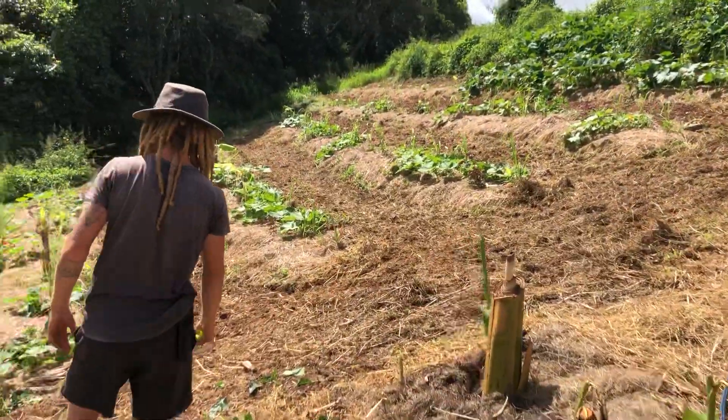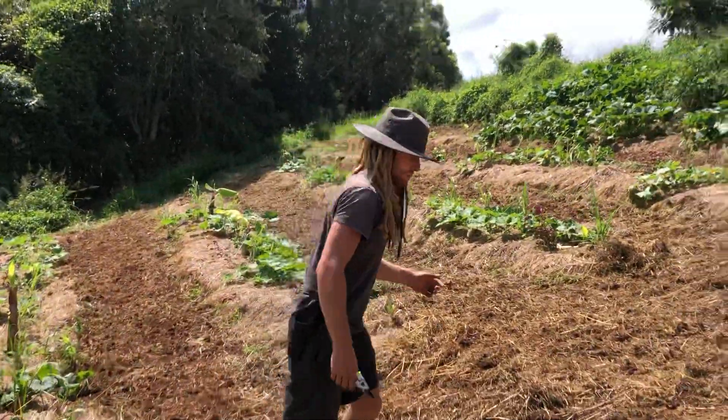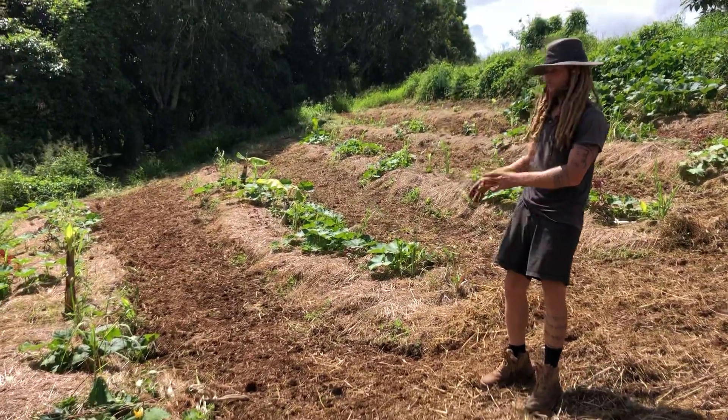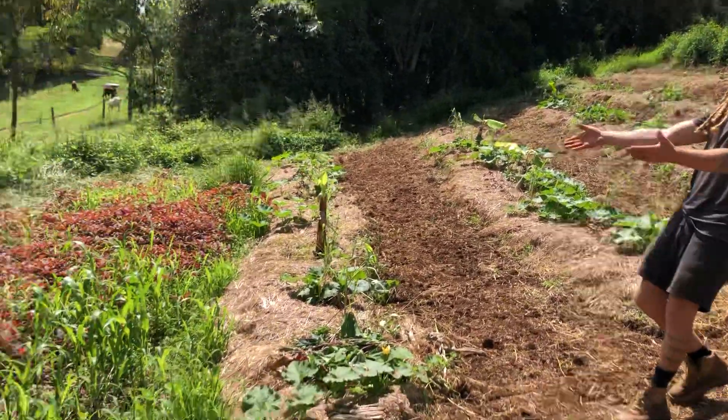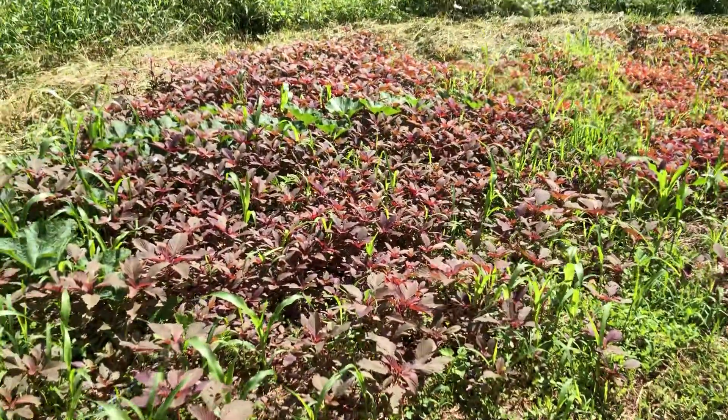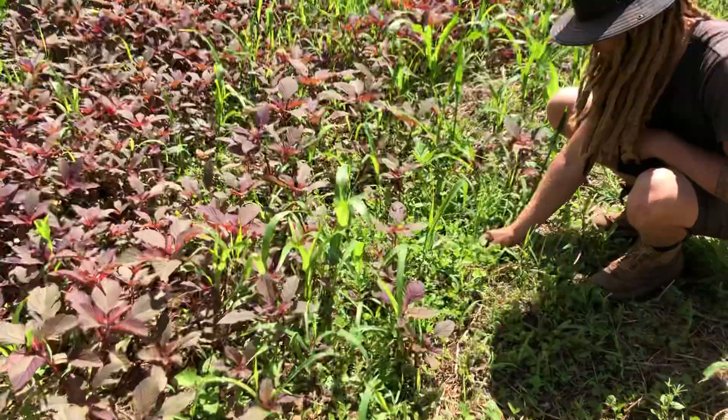This system was put in about five weeks ago — it looked like this in between. We had amaranth, we had chia seed in there, but if you look closely you'll actually see that this is all green underneath.